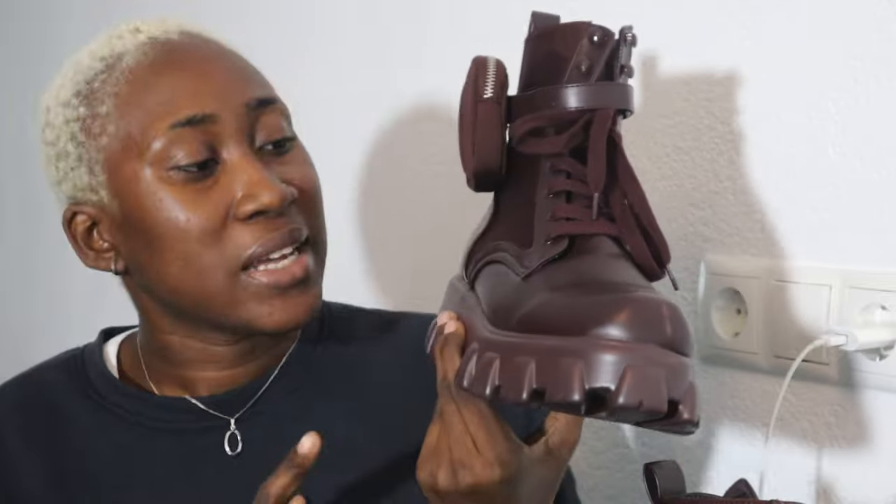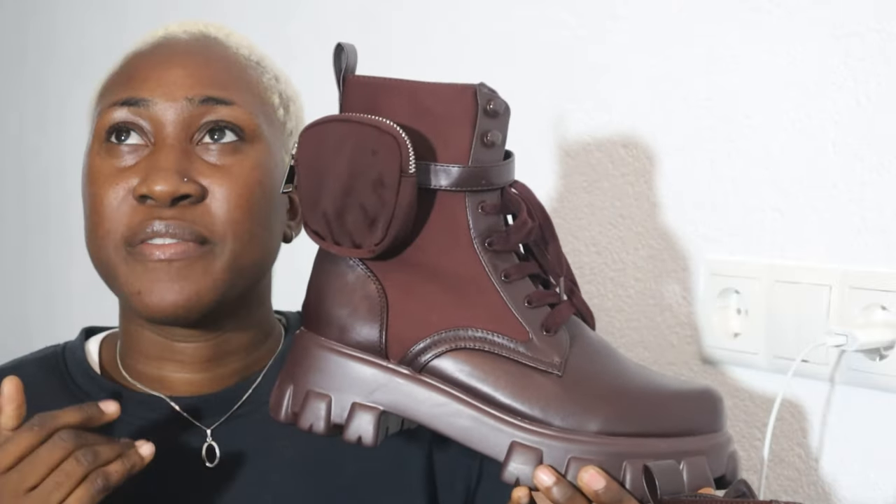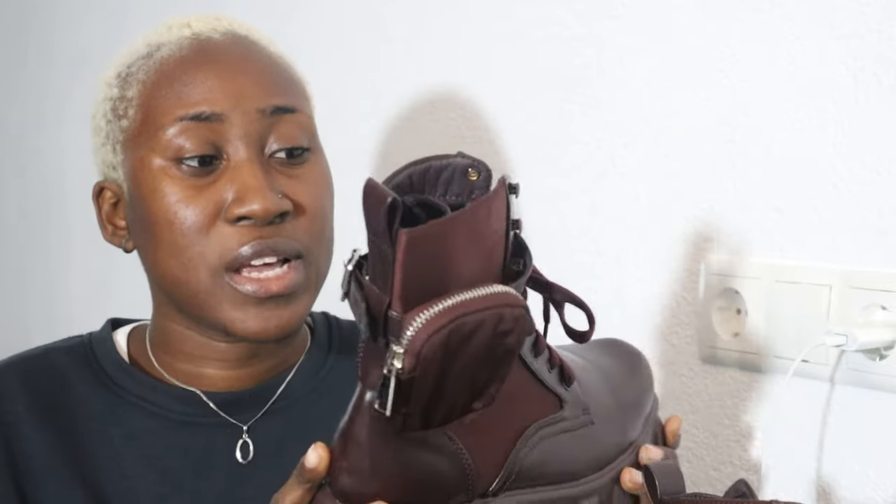The first shoe that caught my eye — nice! I really like this one because of the color. When I saw it on the website I was like, this is the color I'll get instead of black. It really does look nice. I feel like wine really suits my skin tone, so this was really cute when I saw it and when I bought it — it's still cute regardless.